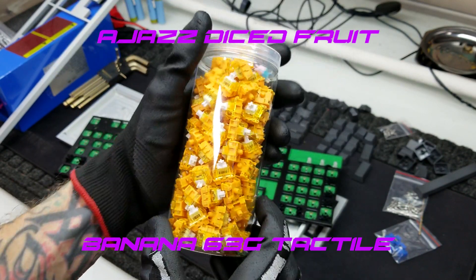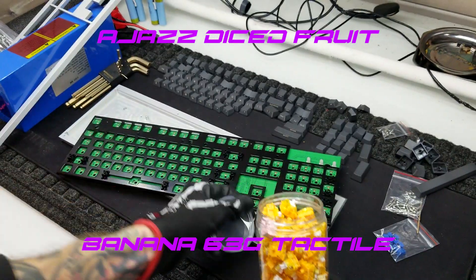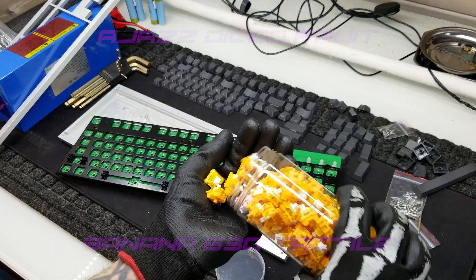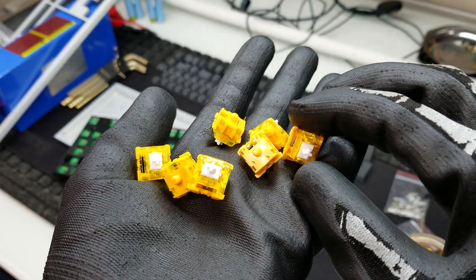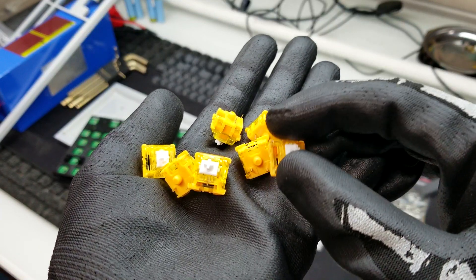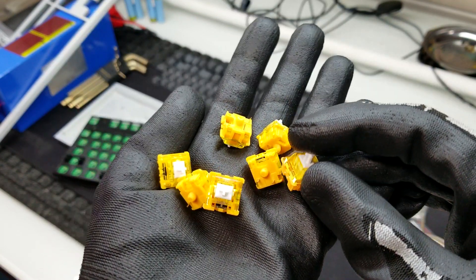These are the Ajazz diced fruit banana style switches, and I like them because not only are they very cheap, they feel good, they sound good, and I think they look cool. These come pre-lubed from the factory, so they're very smooth. They're tactile bumps, so they don't make a lot of noise, but you can still feel when you hit that actuation point, which I really appreciate.